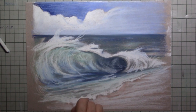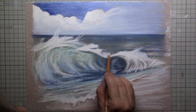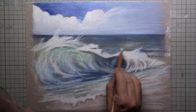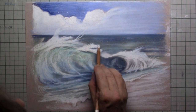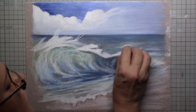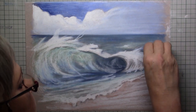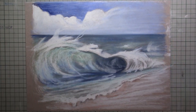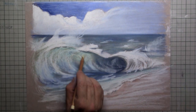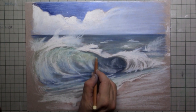Now the white foam I really want to pop out, so I'm just going over and over that again with the white. For the sea itself I'm blending in all those pigments together, simply with my white pastel. And now what I can do is put in some extra small waves with the pastel bar, and also for the top of that wave.